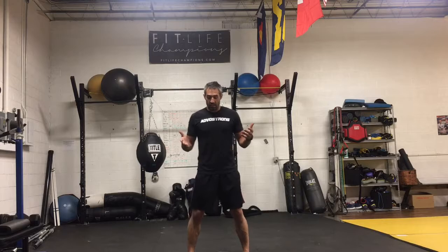Hi there, welcome back. I'm Dave Glazer at FitLife Champions in Denver, Colorado. I want to take you through a variation of the kettlebell goblet squat that we use during our strength and endurance phase coming up in a Tabata program with our clients and teams and athletes.